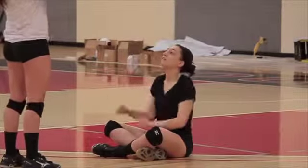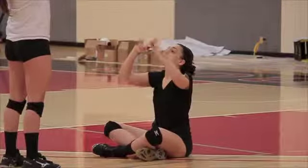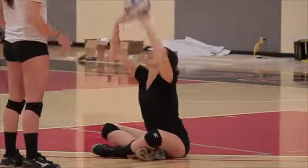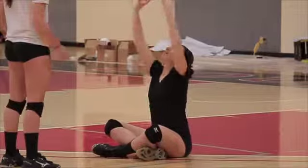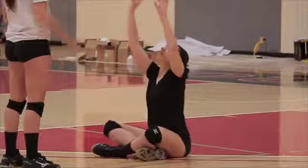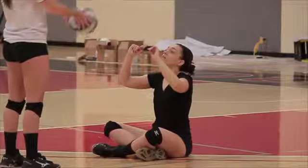Sit on the floor and hold your hands in an overhead passing position. Your partner should be standing approximately three feet away and should lightly toss the ball to you as you sit on the floor. As you're sitting on the floor, pass the ball back to your partner with correct overhand digging form.